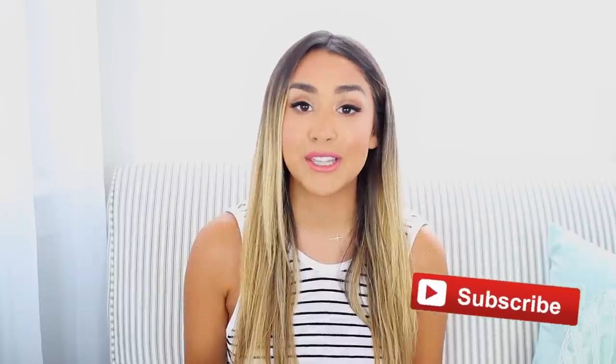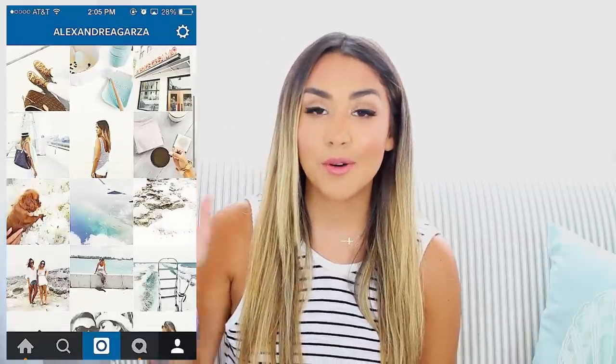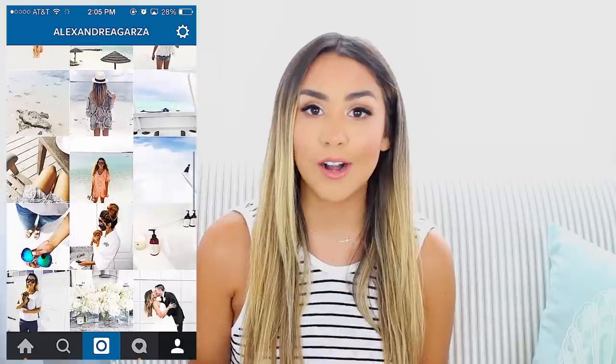Hi everybody, welcome back to my channel! Today's video is something you guys have been requesting like crazy — to share how I take and edit my Instagram photos to get the theme that I have. A few months ago I decided I wanted to change up my Instagram and give it more of a fresh white and bright theme. I also try to stick hints of blue in as many pictures as I can. I'm really loving the way it looks right now and you guys are too, so I thought I would share all of my secrets.